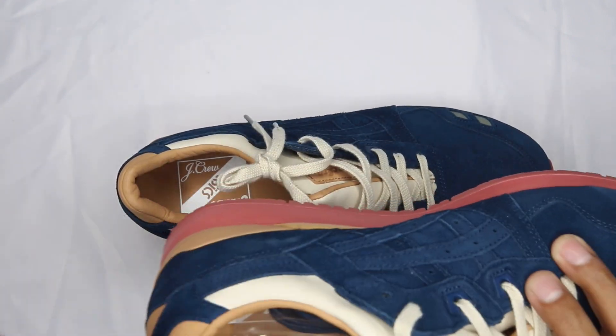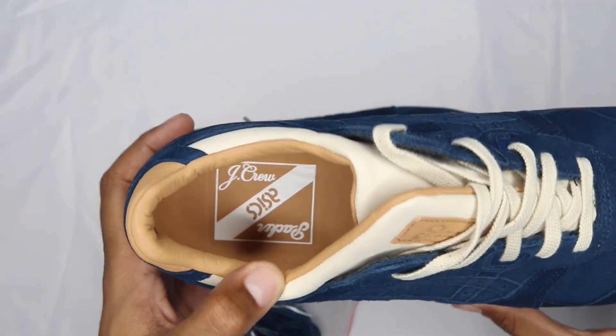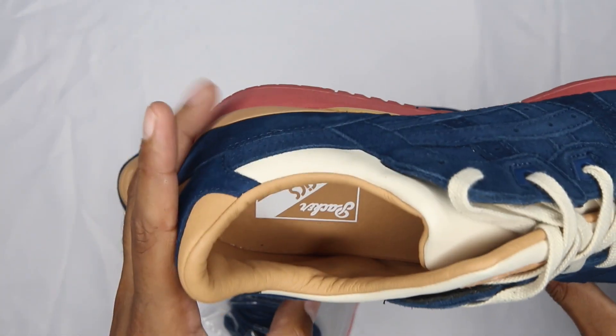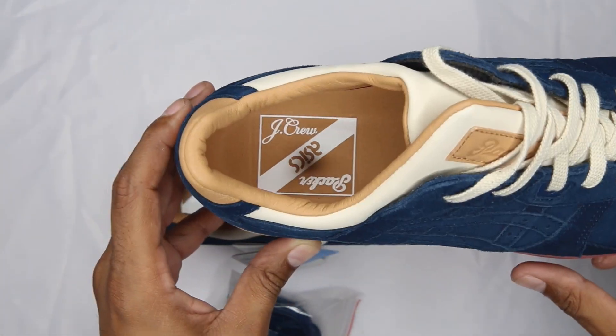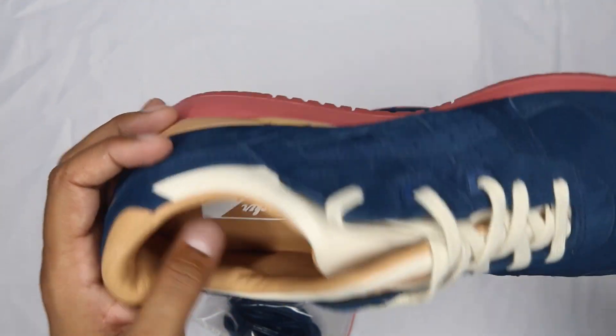Packers is branded on both split tongues. There's no J.Crew branding visible on the upper — but on the footbed, yeah, there it is. The footbed is leather with J.Crew, ASICS, and Packers all branded on it.